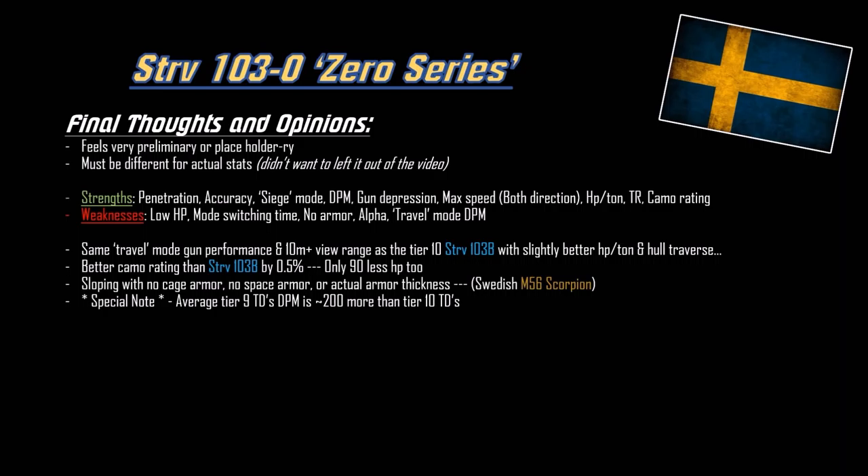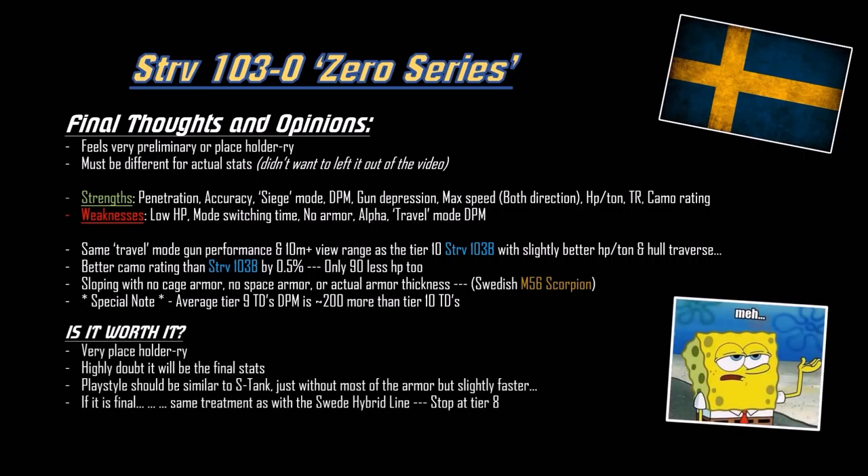Special note: tier 9 TDs have the best DPM, whereas tier 10s are about alpha - that's why the DPM is below average versus most tier 9s. But in siege mode it's presumably around 3000 DPM, so still pretty good. Is it worth it? It's very placeholde-ry. Wait for the actual stats - I highly doubt this will be the final iteration based on the current meta. The playstyle should be like a sneakier S-tank, whereas the tier 10 B version can take a few hits. This vehicle is focused on mobility rather than armor - a mobile version where the tier 10 is the armor version.